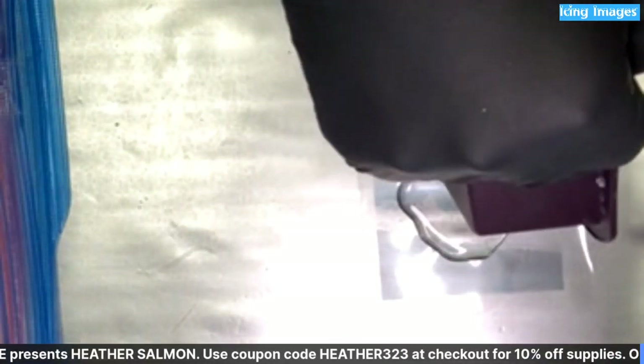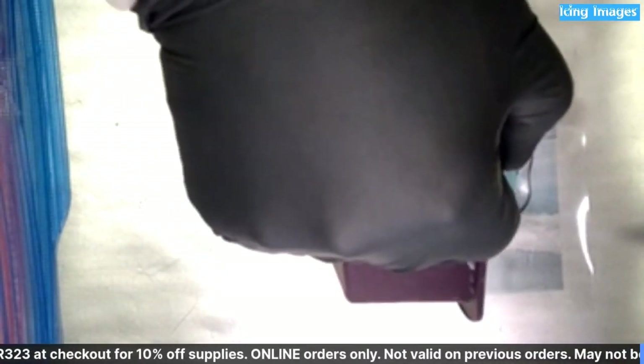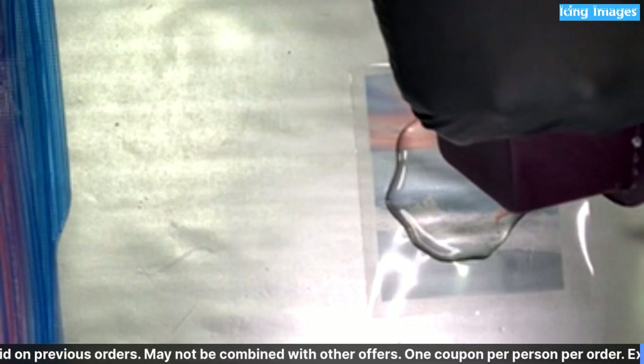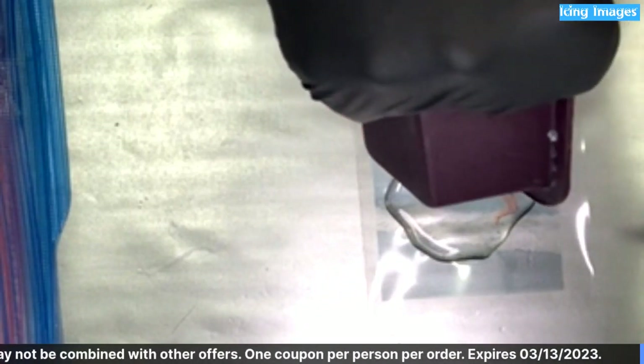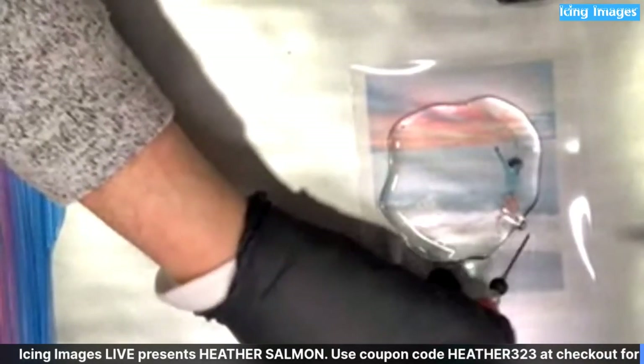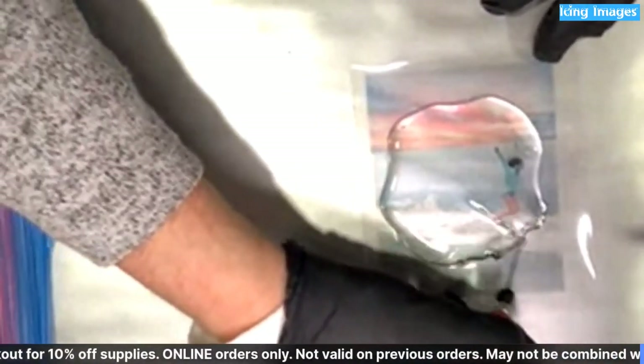One thing you have to make sure is that you have lots of padding underneath. I'm working on my stainless steel workbench and stainless steel conducts heat so it'll actually pop through shortly — it usually does when I'm pouring on it. The isomalt wasn't super hot. I want it further out than this, so I'm just going to pull it out, but you have to do this quickly because once the isomalt hits the cello sheet it adheres and doesn't want to move.